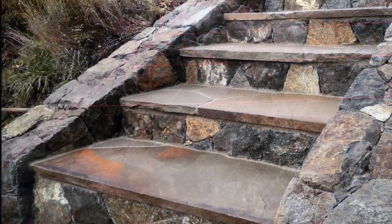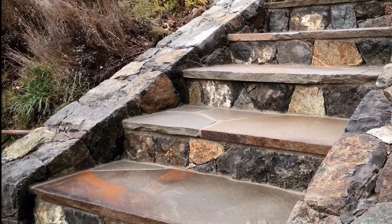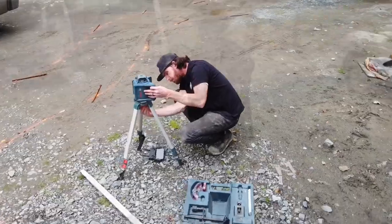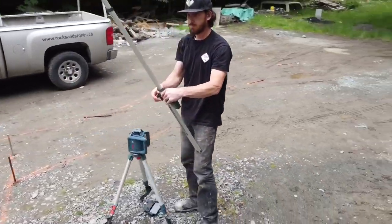As you know, in our hardscape installations, string lines are extremely important — making sure they're set up correctly so we're able to achieve exactly what we want for our heights, slopes, and elevations. So let's start putting it together.